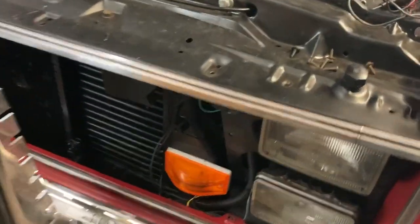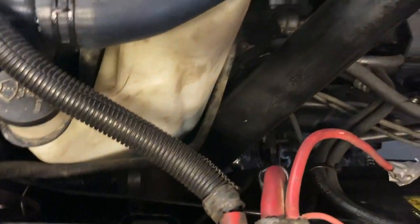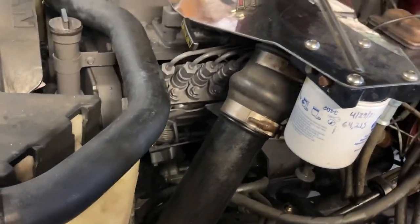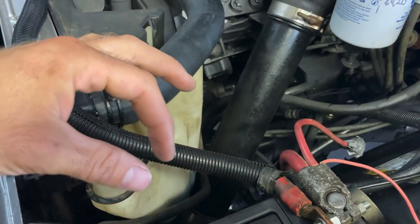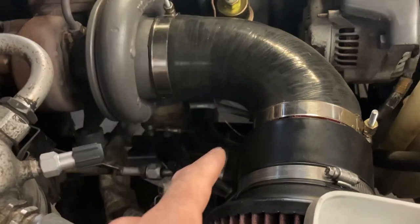I also got my air horn pump finally hooked up. So for the second-gen intercooler, the piping all worked — I didn't cut any of it. The lower boots you have to push the pipes as close together as you can without them touching, just because it's a little bit tighter than the Dodge truck and the charge elbow.